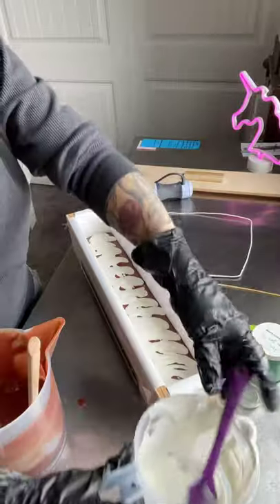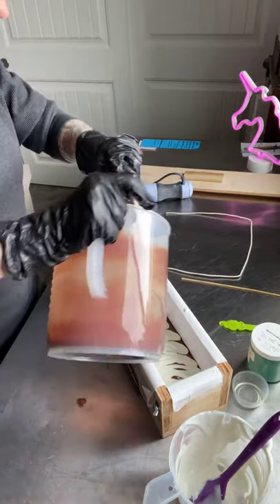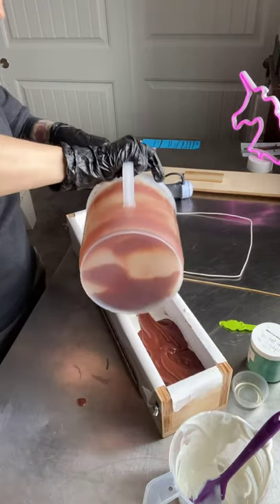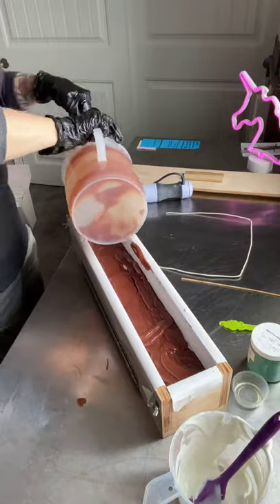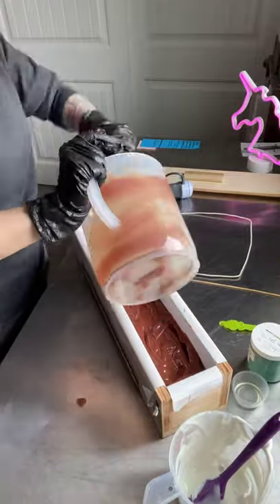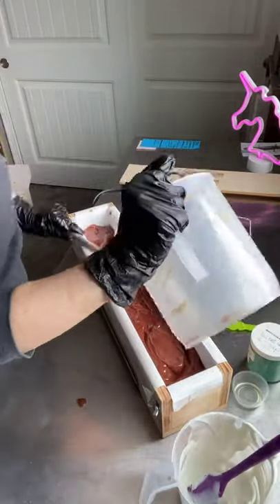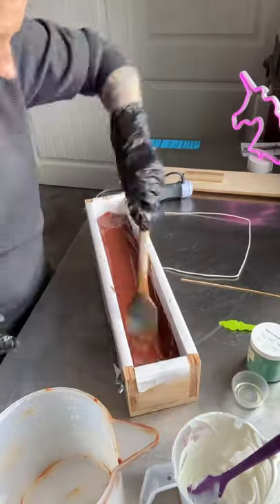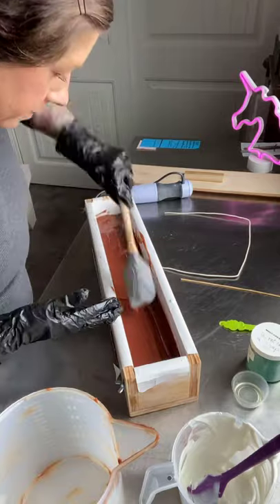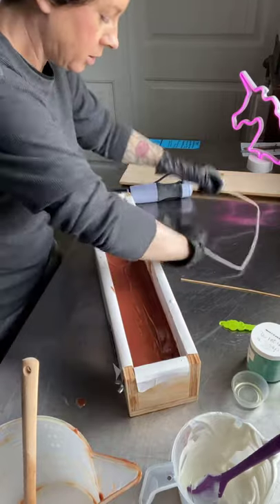Save a little bit for the top, and then I'll pour the rest of this on top. Now I'm going to swirl it.